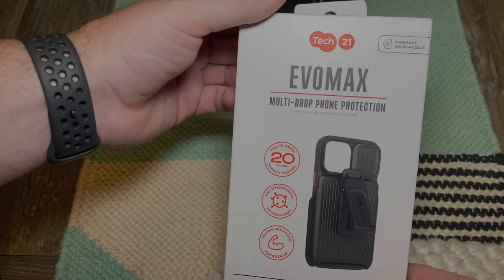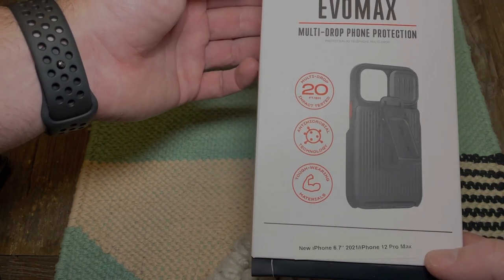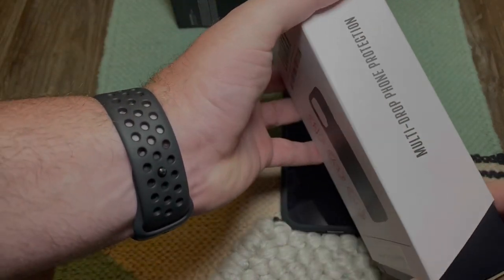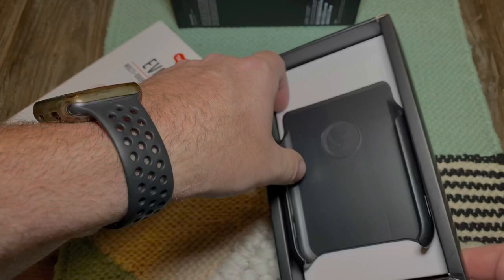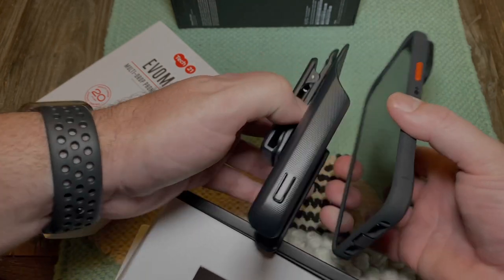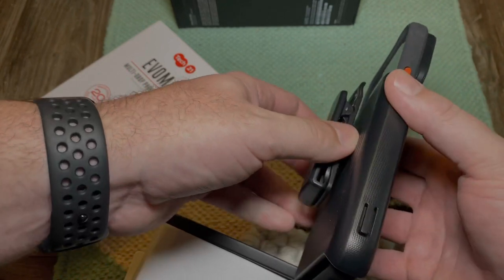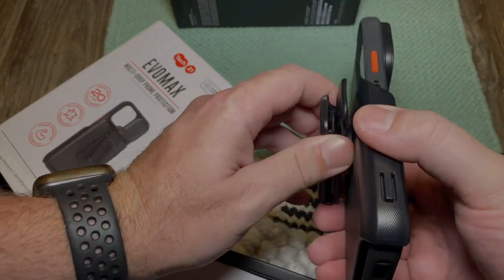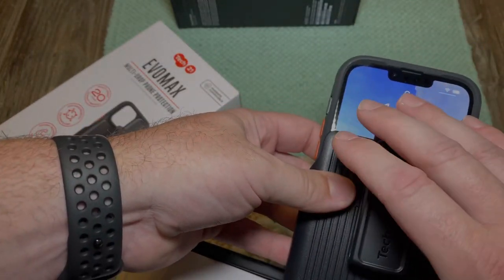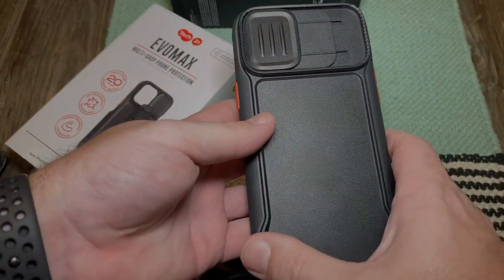This phone is brand new to me — I've had it out of the box and I'm still uploading stuff. Again, this is the Tech 21 Evo Max — multi-drop foam protection, 20-foot impact test rating, antimicrobial technology, and tough wearing materials. It also comes with this belt holder. I've never carried one on a belt, but you just slide it in like so and carry it on your belt. It also gives you a little bit of face protection as well.